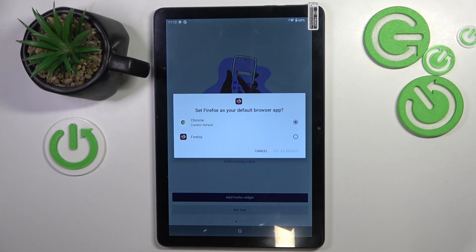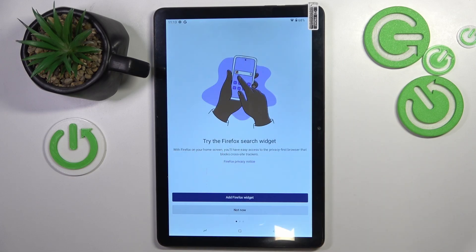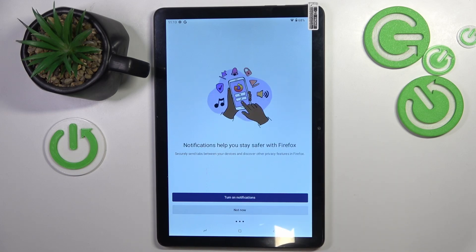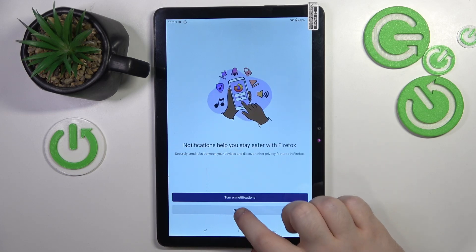Here you can select your default browser or you can click cancel. You can add a Firefox widget or click not now. Here you can sign in or click not now. And you can turn on notifications or click not now.